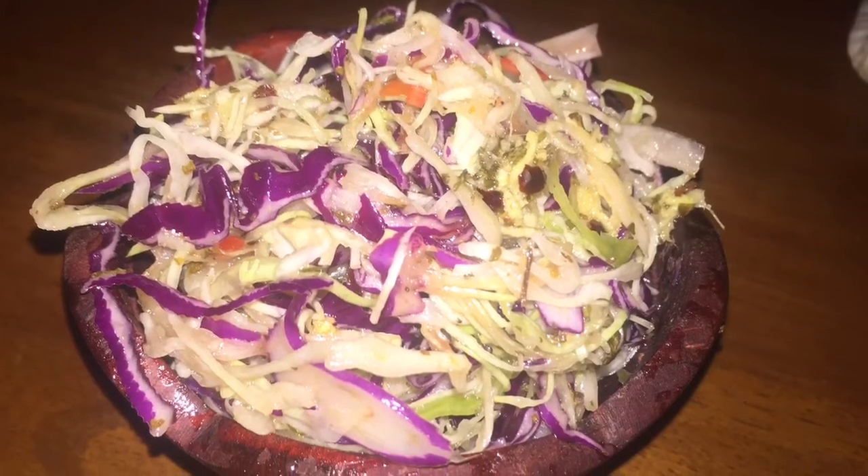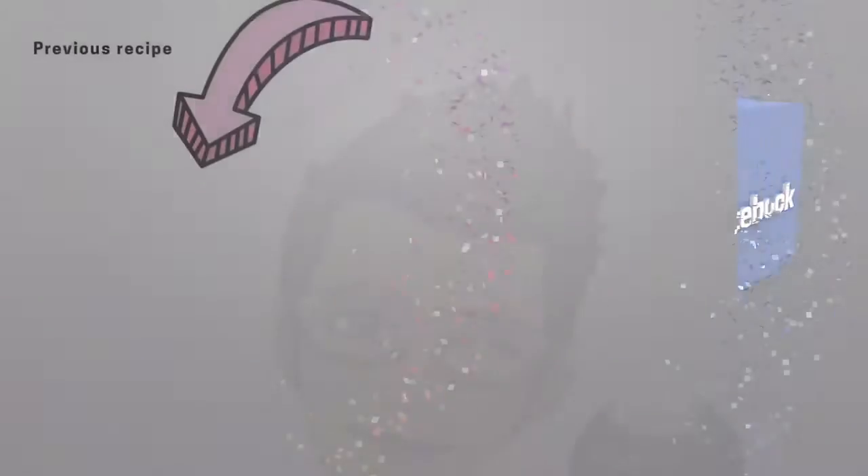I also made this to go with a very delicious pot of pilau.